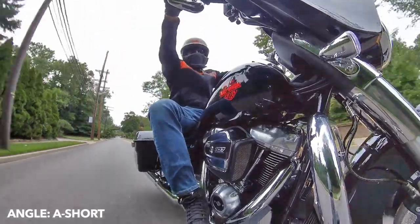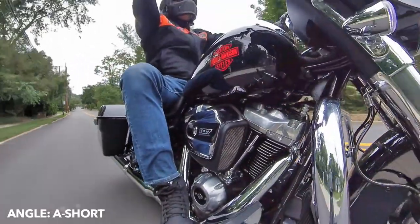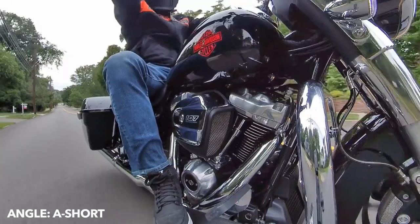The camera is in the A short position — all the way in the front on the bottom, no selfie stick.